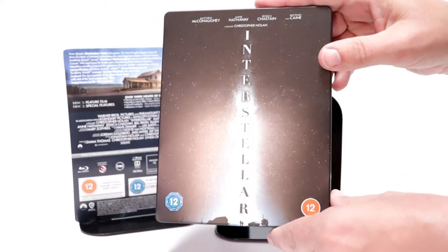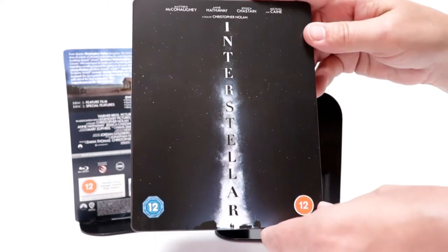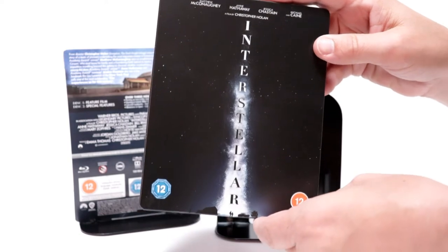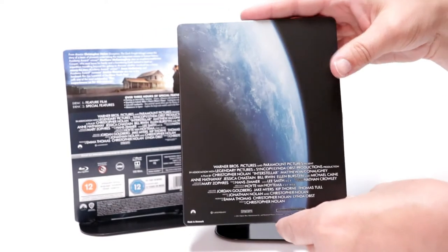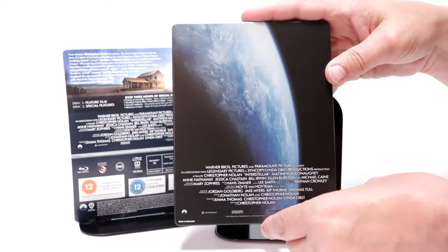Really nice image here on the front. I really like the way that looks. It's a nice, flat steelbook. And here is the spine. And here's the back, with all these credits at the bottom, which I'm not a big fan of.